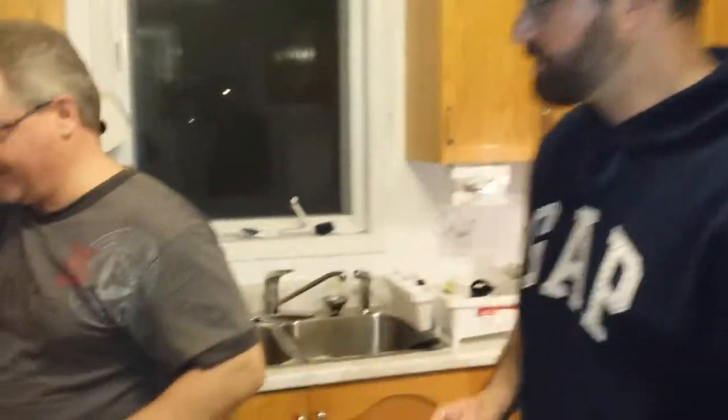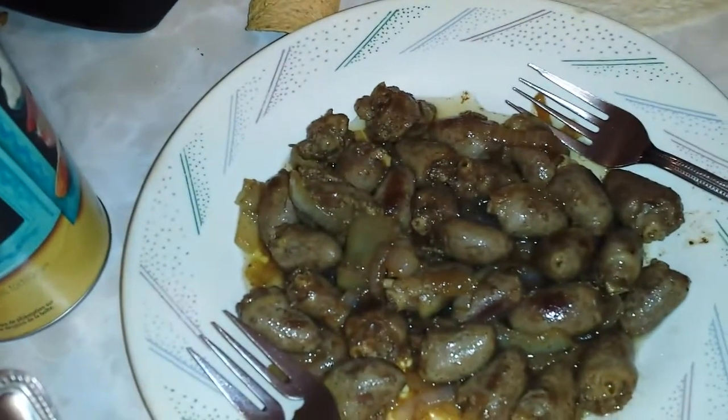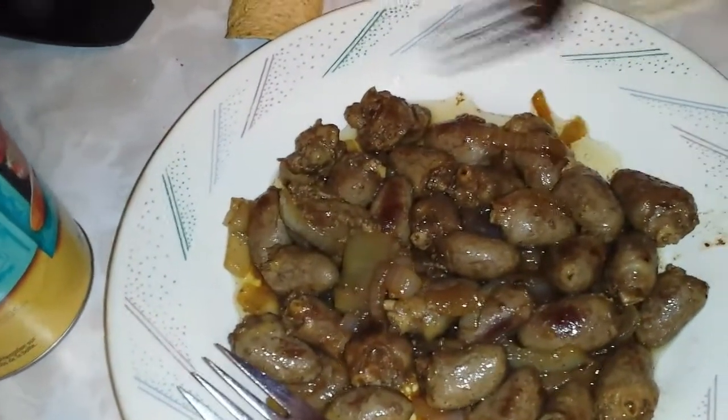So you want to take a look at the finished product there with the hearts — the chicken hearts? Picked up at the TNT store in Ottawa. That's like big jelly beans or something. Yeah, that's liver.